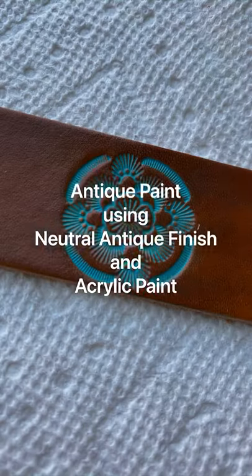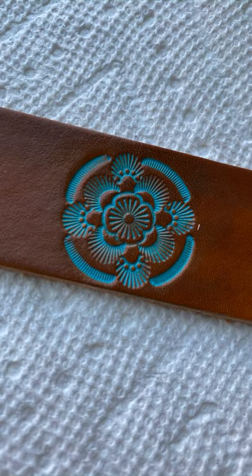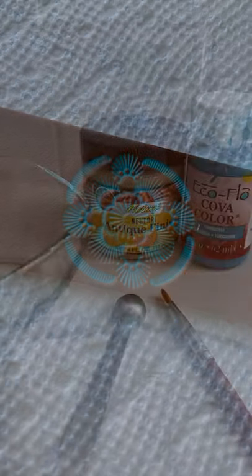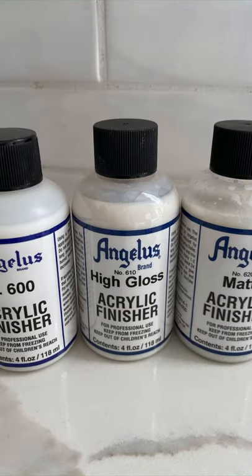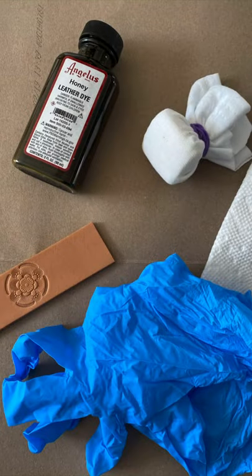Hey, it's Lavina from Summit Shaka Leather Crafts. In today's video, I'm going to show you how I antique paint using Phoebe's Neutral Antique Finish and Tandy's Turquoise Acrylic Paint. All the supplies needed are listed in the description below.